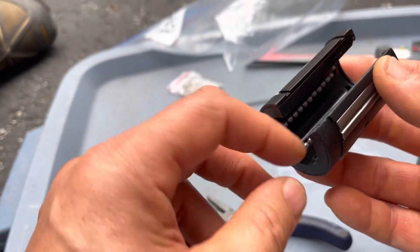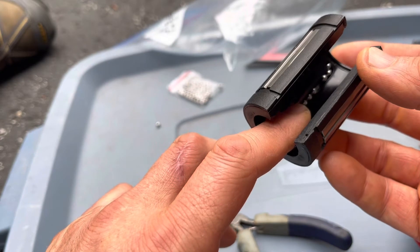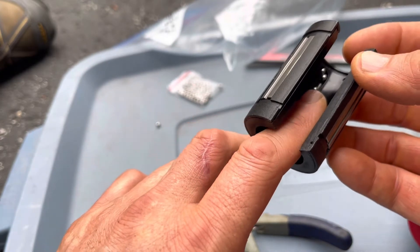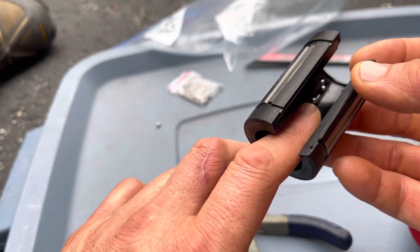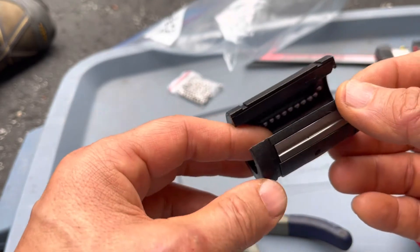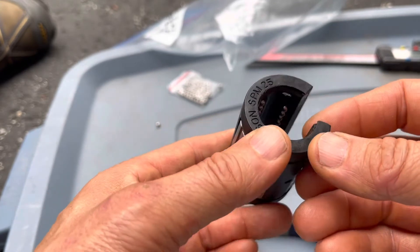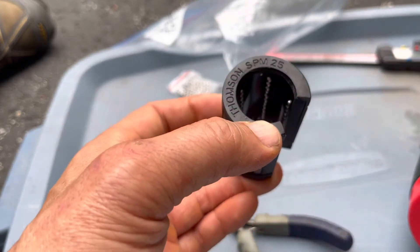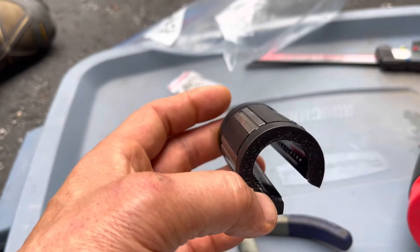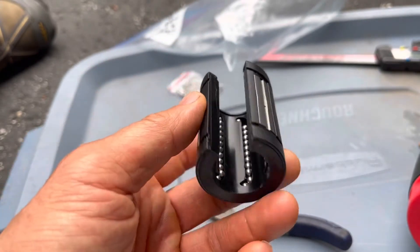Sometimes by accident or whatever mishap, these bearings can come out. You can see this one is missing at least one — see the gap between? And then it will not ride right on the rail. These are quite expensive; this is a hundred dollar bearing. And I've got four of these that need repaired.